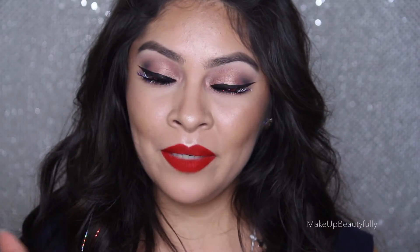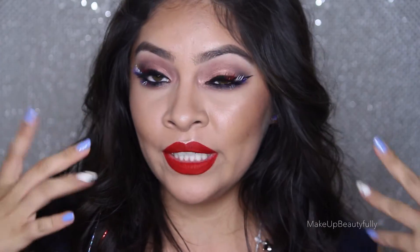Hey guys, welcome back. Today I'm going to be showing you how to do this really patriotic look for the 4th of July. I literally have been planning this look for about 2 months now. I didn't know what I was exactly going to do, but I knew I wanted to do glitter lashes and that's basically what I did.